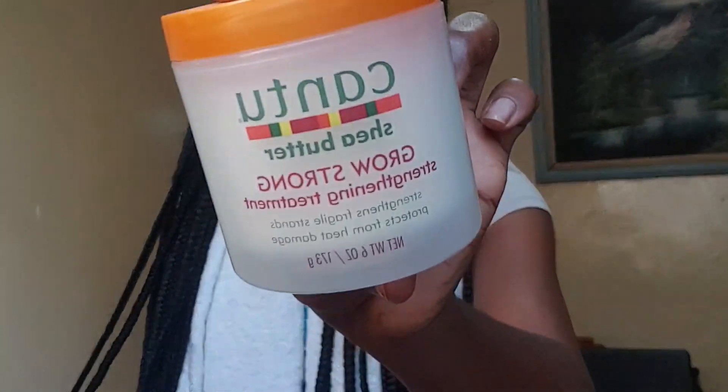This is completely optional, but once I'm done, I grab this Can to Grow Strong Hair Treatment and take just a tiny amount of it. I think this just restores the strength to your strands. I take it and add it to the lengths of my hair, pressing it in so that it goes in. I've noticed whenever I use this, it gives my braids some sort of shine, so I like that.